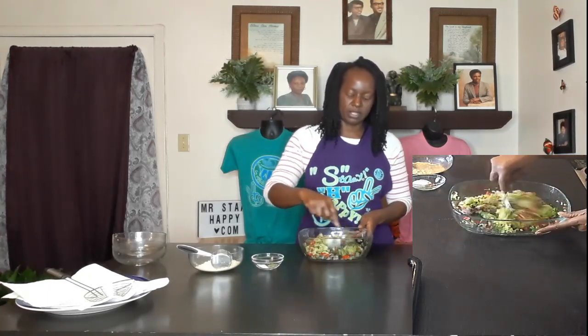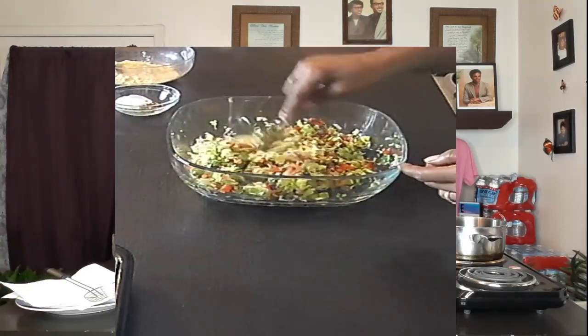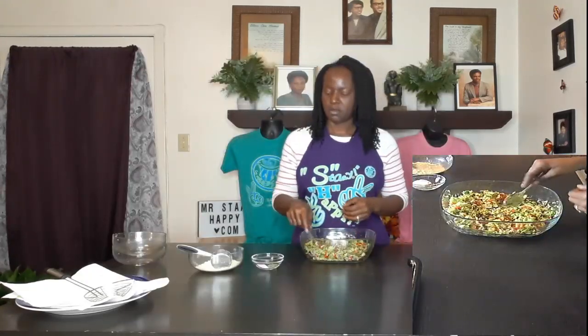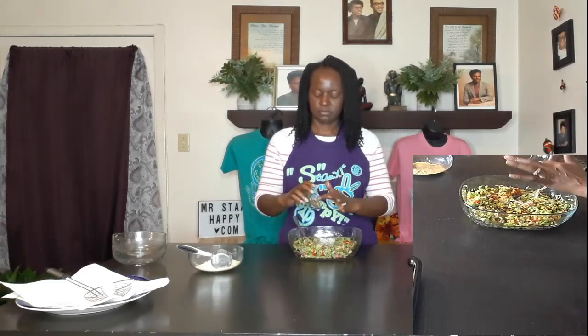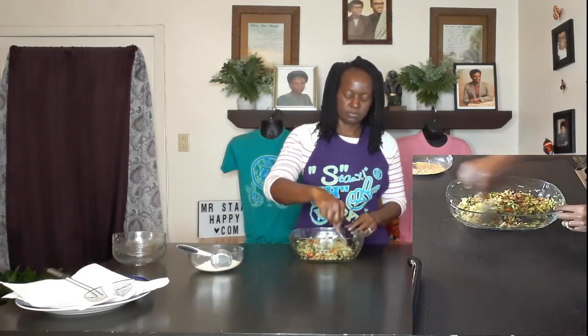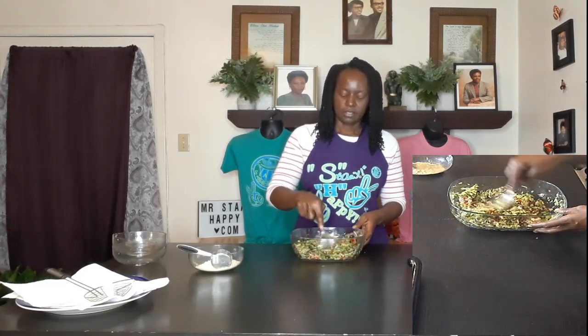Stir it up, mix it all together. In this little bowl I have a half a teaspoon of sea salt, a fourth teaspoon of red pepper flakes, and a fourth teaspoon of dried arugula — the dried arugula is our black pepper substitute. Add all that in there and get it mixed in pretty good. You can adjust your seasonings and quantities as much as you like; this is just an easy recipe.